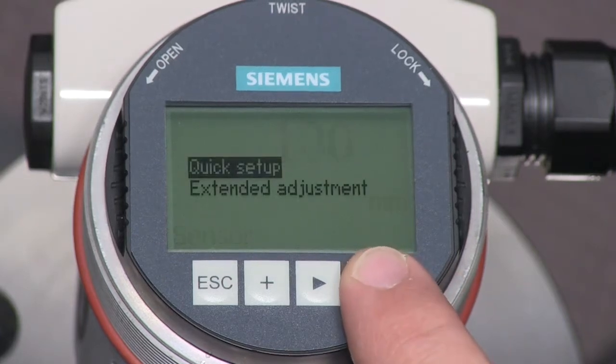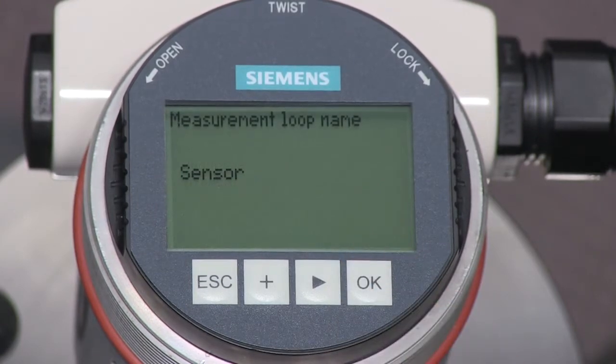Press the OK key to enter the configuration menu. Press OK once more to enter the quick setup menu.